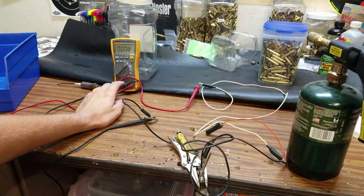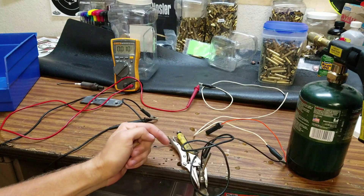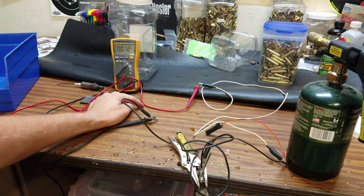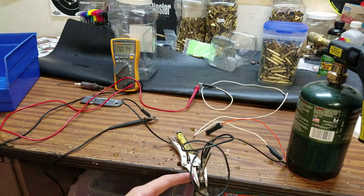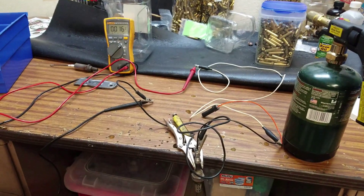What you're going to need is a meter — alligator clips are really going to come in handy — and your sensor. You want to connect the positive lead to the output wire of the O2 sensor, and the negative lead to the body of the O2 sensor. I've got that black one on the body right there.